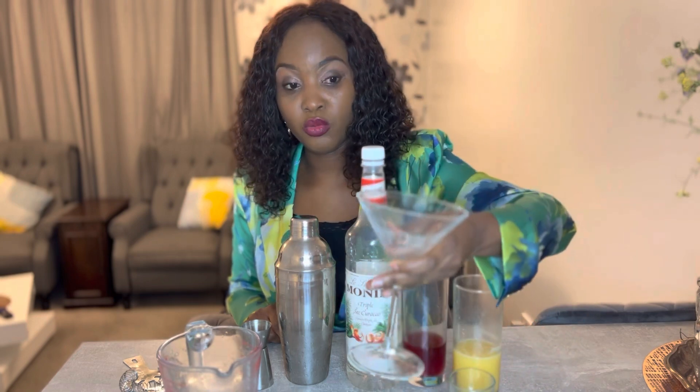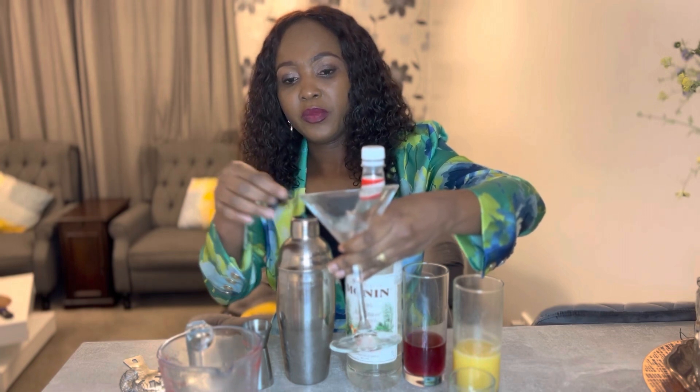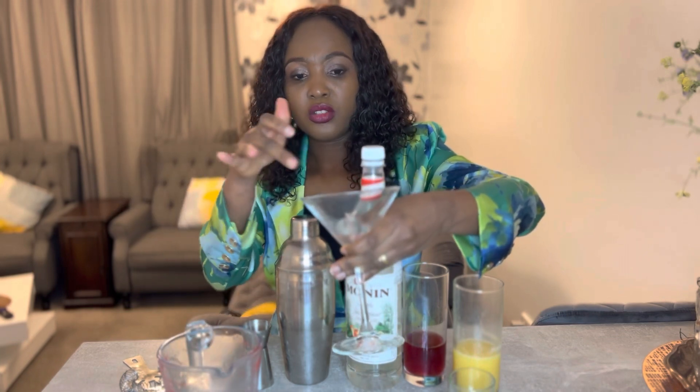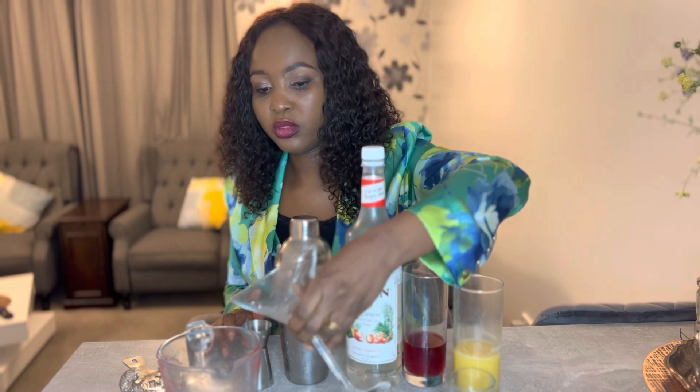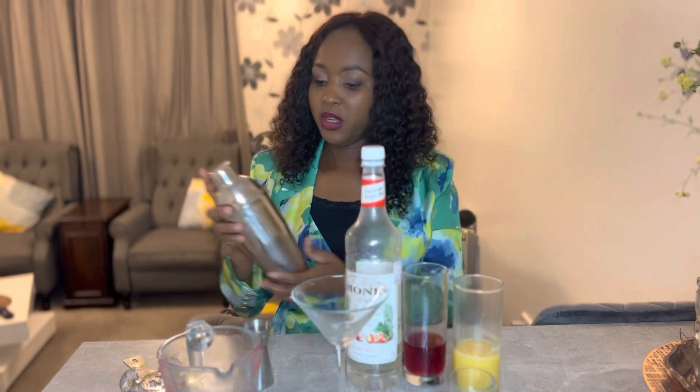I forgot to mention — because this drink is not built on ice, it's not on the rocks, I put one ice cube in my cosmopolitan glass to make the glass cold. So I'm going to take the glass with the ice out and go ahead and shake for 10 to 15 seconds.